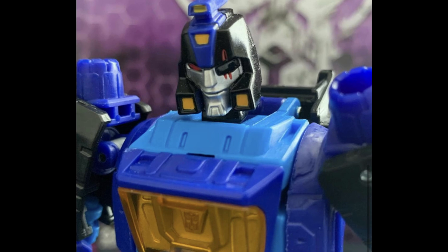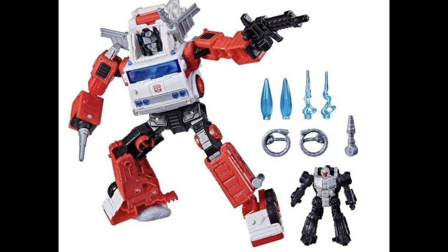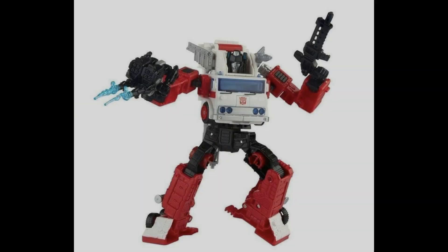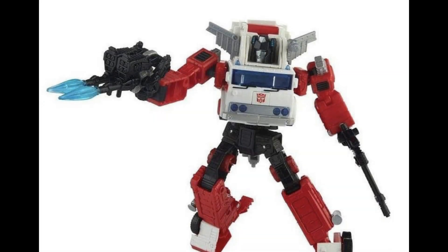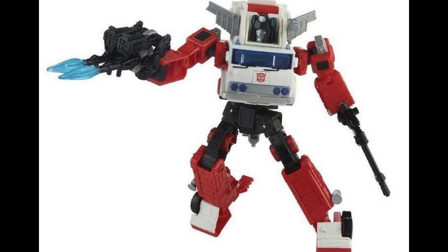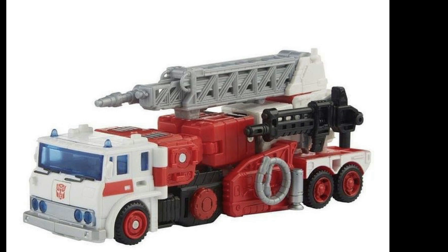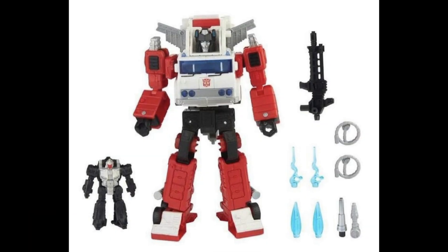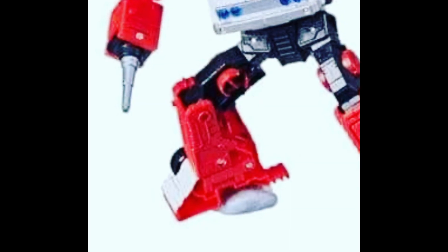They also showed off Artfire, who's going to be released as part of the Generation Select line — it's a recolor of Inferno, but it comes with a little Targetmaster buddy. Really nice, very cool, he looks incredible. I'm not sure if I need to pick this up, but this colorway looks great. And do you know how Hasbro get those puzzle poses in their marketing shots? Blue tack, mate — blue tack. Hasbro marketing giving away all the trade secrets.